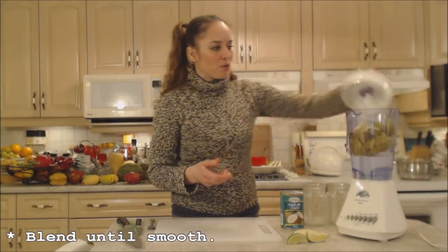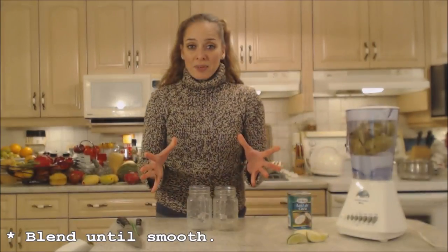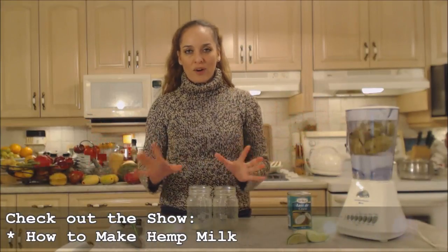We're going to blend this up until it's nice and smooth. Get yourself some glasses ready. Now in replacement of the coconut milk, you could use any kind of milk you'd like — almond milk, soy milk, hemp milk, or whatever kind of milk you desire, buttermilk even, whatever you've got.